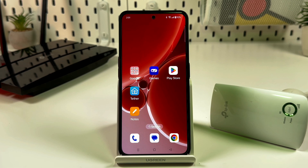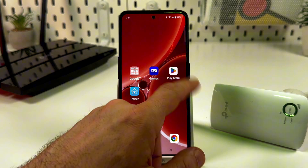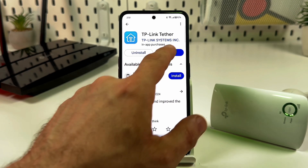Method two is the Tether application by TP-Link. Go to your respective app store, download the TP-Link Tether application, and open it.